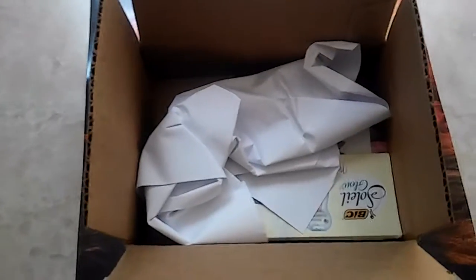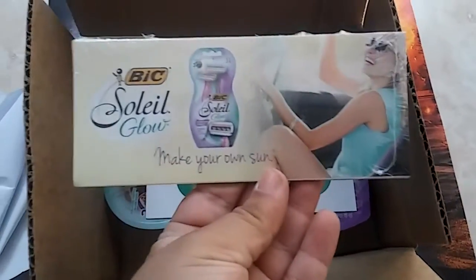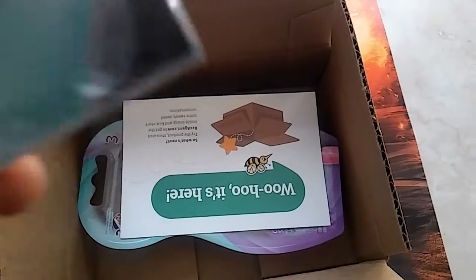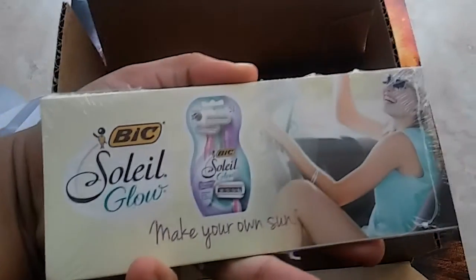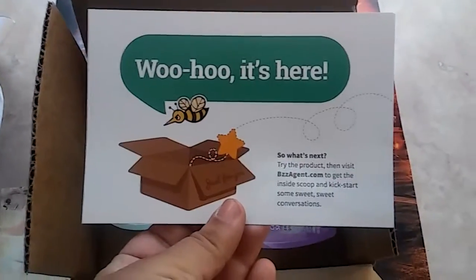I accepted it, so they sent me this product for free. First, we have the BIC Soleil Glow — I believe these are coupons, which is always great to have.